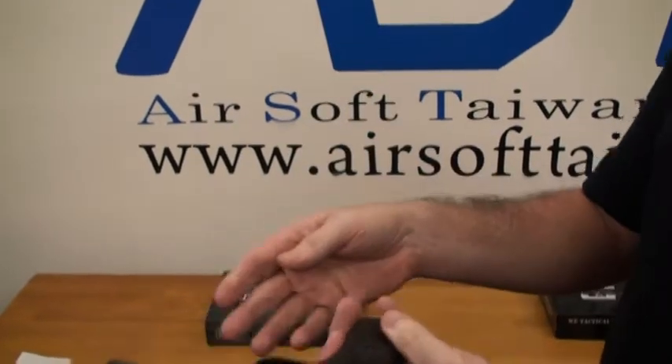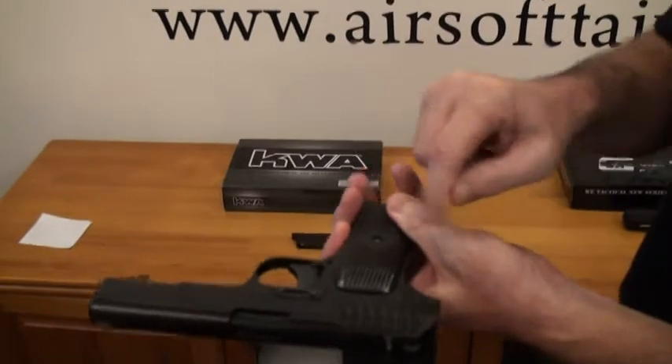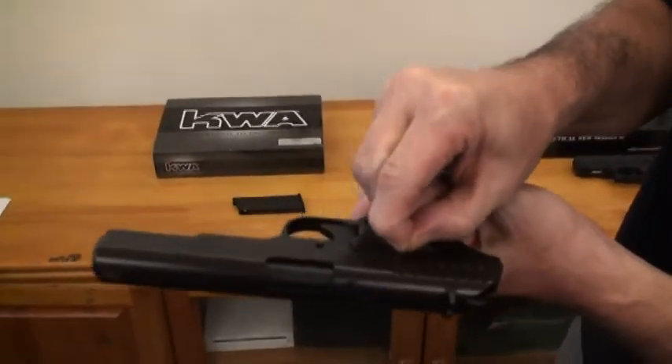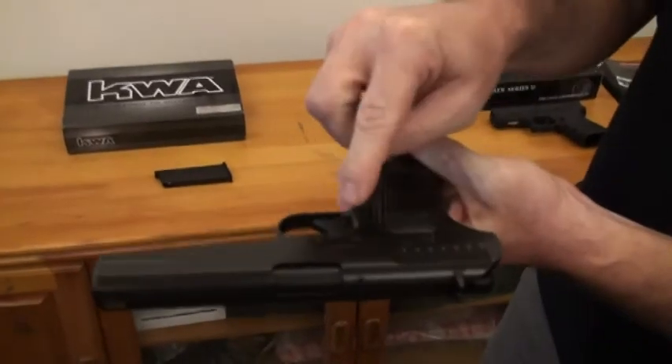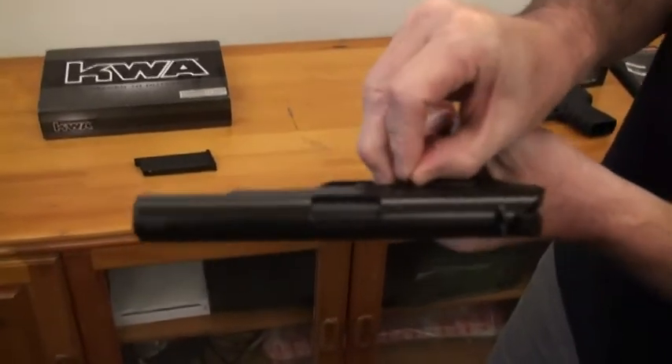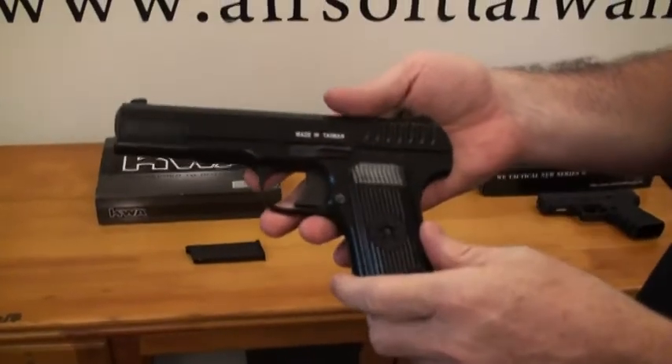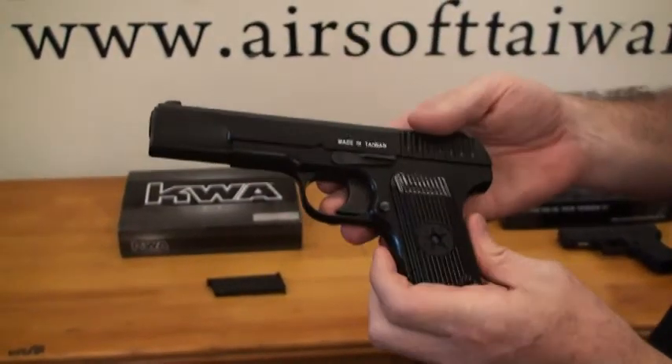Some of the features of this weapon: you can see on the far side there's a little catch here, and if you just slide this off very easily it'll pop right off. After you pop that off, you can just slide out your slide catch here and field strip your weapon.